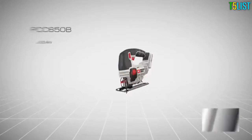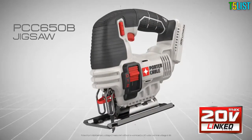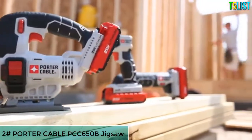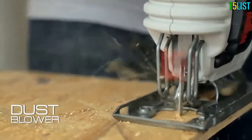Introducing Porter Cable's new 20-volt max lithium-ion jigsaw, PCC650B, part of the new growing line of high-performance tools. This tool delivers a new dust blower to aid in clearing debris and maintaining visibility of the cut.